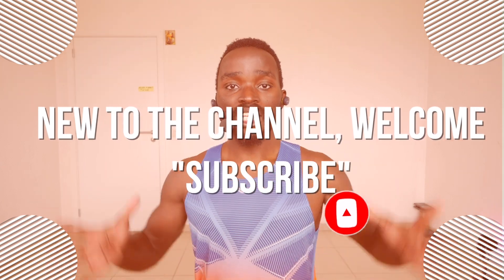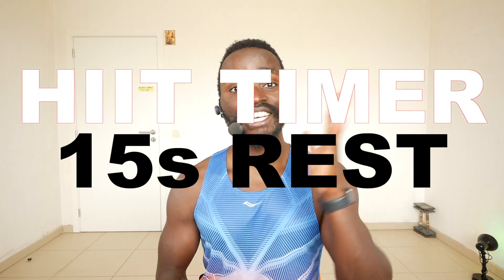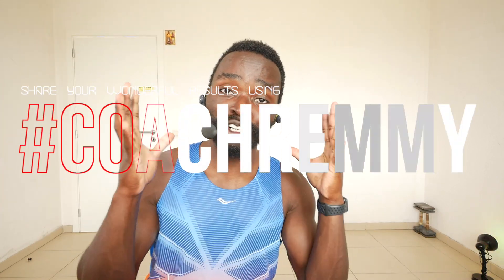This workout is going to take 20 minutes. We will use a HIIT timer — 45 seconds activity, 15 seconds rest, then move on to the next exercise. If you've made some good results, share them on social media using hashtag 'free' and hashtag 'coach remi,' and I will interact with you.